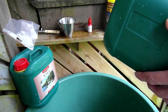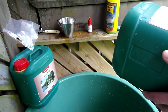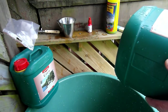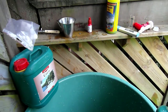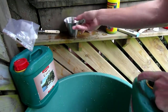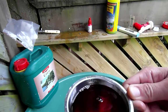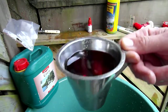We want 40 milliliters for 10 liters, so that's 0.4 deciliters. If we add 4 deciliters that would be 100 liters, so 2 deciliters would be good for 50 liters. Let's put in — you can see the scale there — that's about 20 centiliters. Now it's 20.